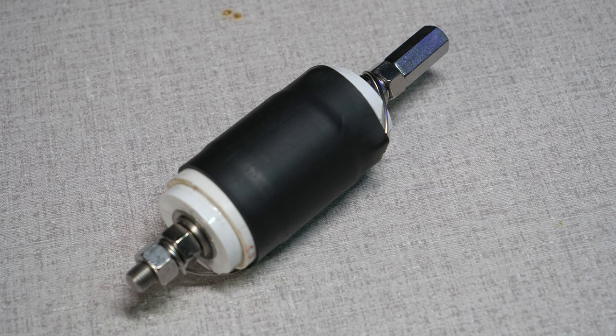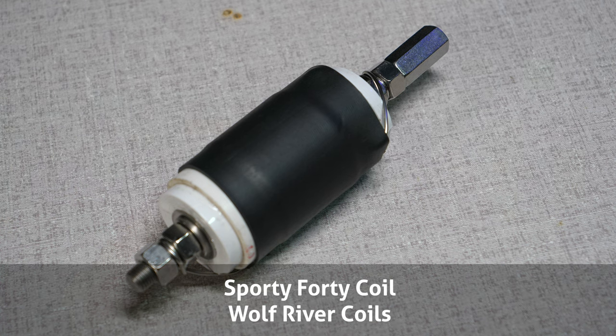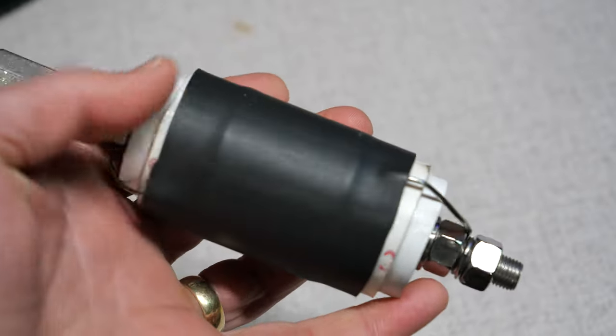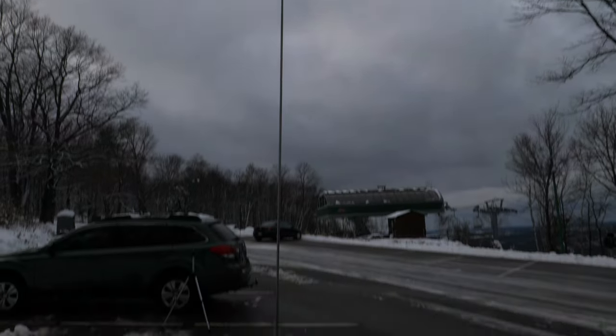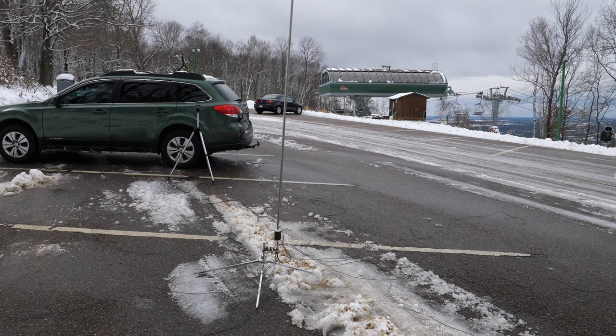I've been a long-time fan of Wolf River Coils, and I've used their Silver Bullet Mini and the Silver Bullet 1000 for years. New from them is the Sporty 40 40-meter coil. This little thing is quickly replacing the larger coils in my portable antenna kit, as it lets me get on the 40-meter band with the 17-foot collapsible whip. If you're looking for a fast vertical antenna setup for 10 through 40 meters, you really can't go wrong with this coil and one of those long whips.